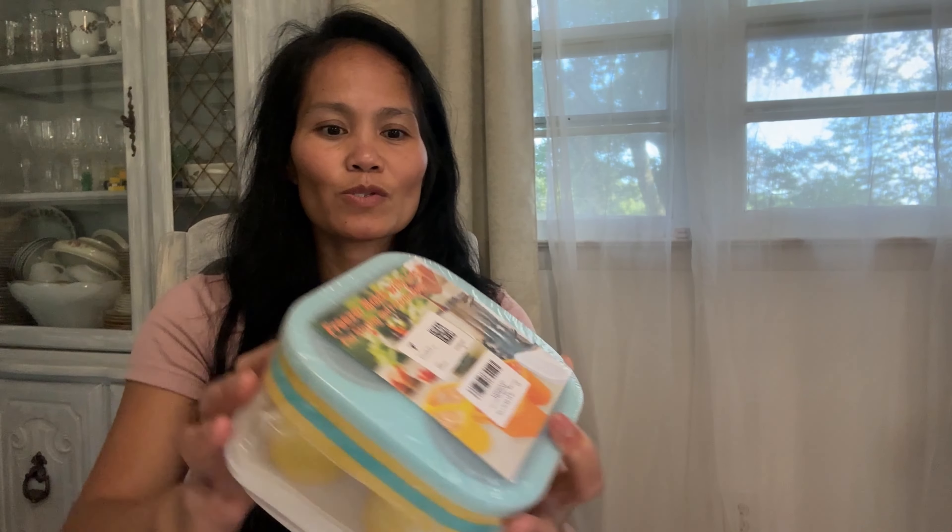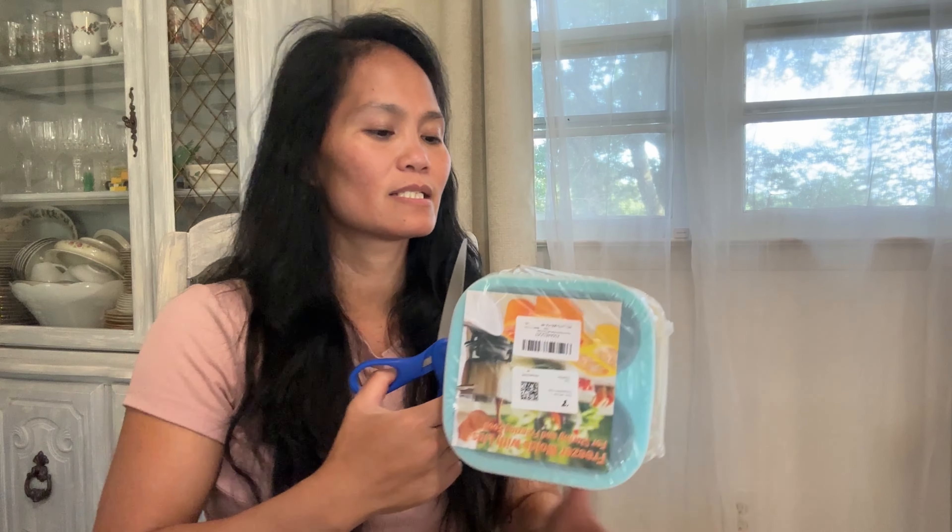So there are four in this package — these are freezer molds with lids for storing or freezing food. You can store food in here and put this in the fridge, or if you need to freeze some dessert or food you can use this as well. You could even use it to make big ice. The material is silicone, so it'll be easy to clean and food won't stick to it.